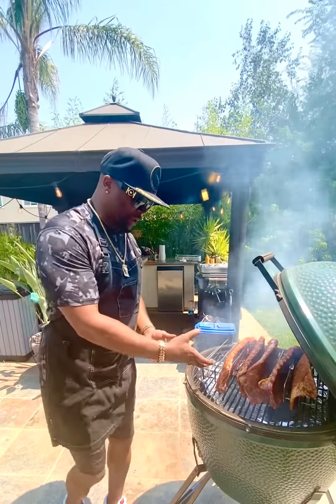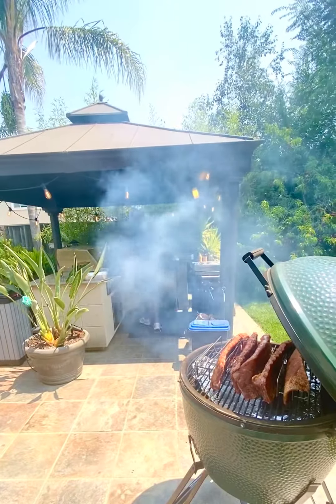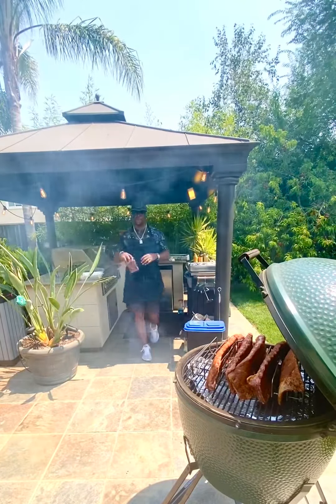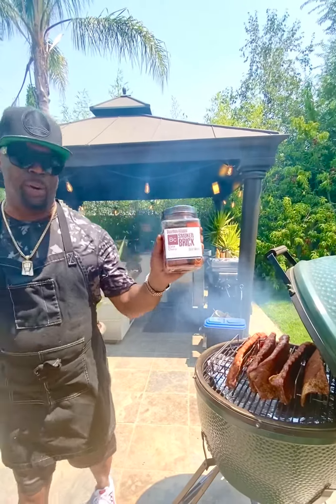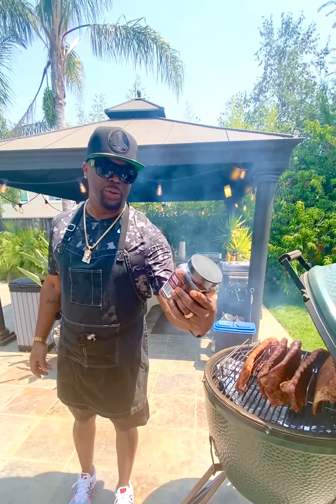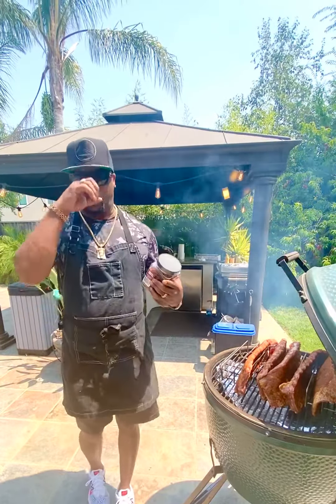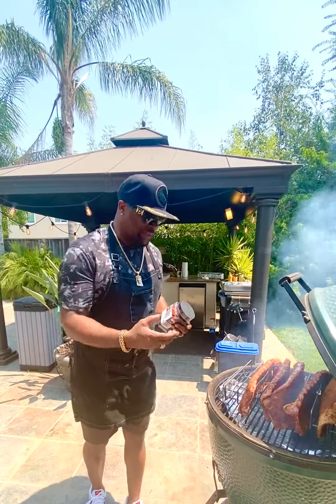I found these at the store — check this out. They're bourbon-smoked, bourbon-infused wood chips, cherry. So I put a few in there to see what that does.